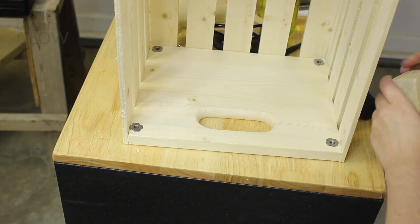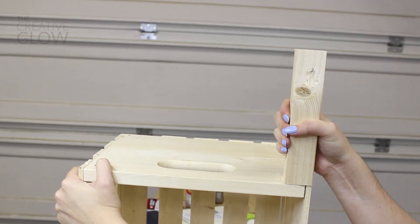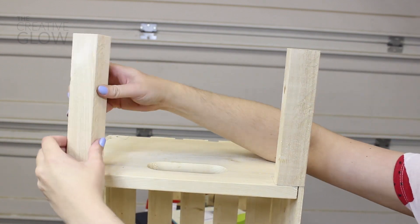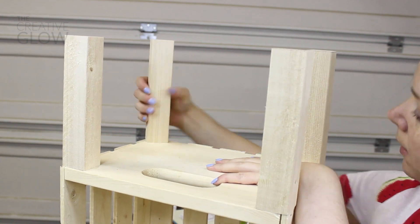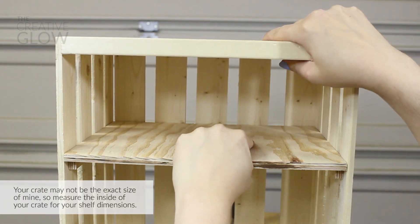Now you can go ahead and flip your crate over to screw in your legs from the bottom of your crate. Then flip your crate back over onto those legs, insert your shelf, and voila!